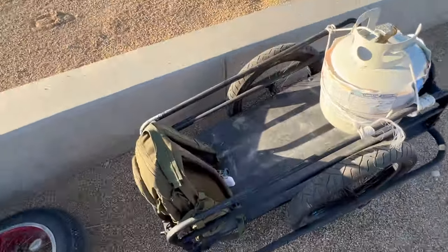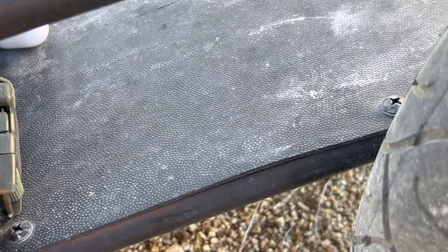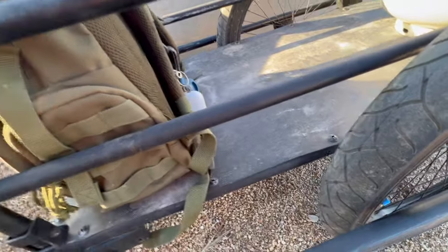Back to the plastic — it warps a little bit, but I'm in Vegas, so I put it through the summer already, out in the sun. This is how it looks after the summer.